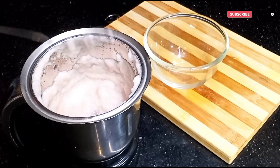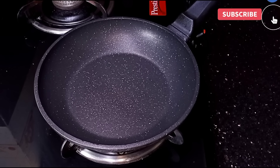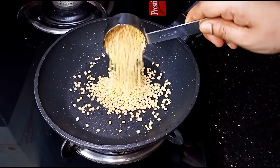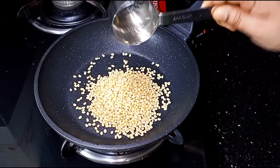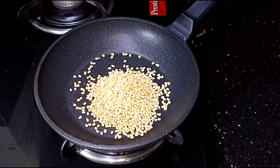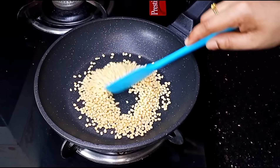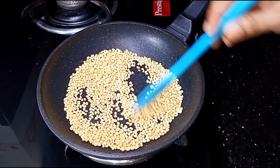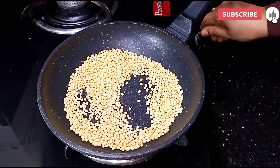Now put a pan into the flame. Put a cup in the pan. Add 4 tablespoons to the pan. Then put it on a medium flame — it will be a bit more rolling. Now it will be enough to make a flame in an oven.